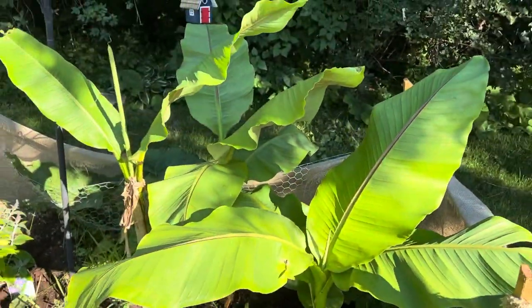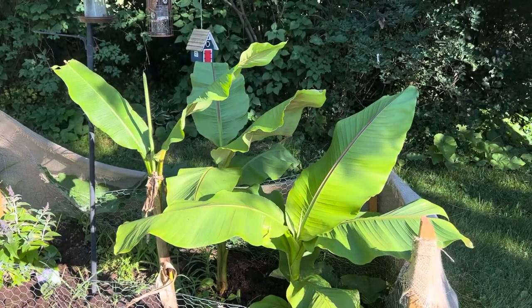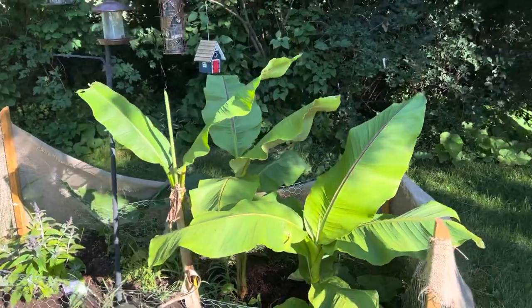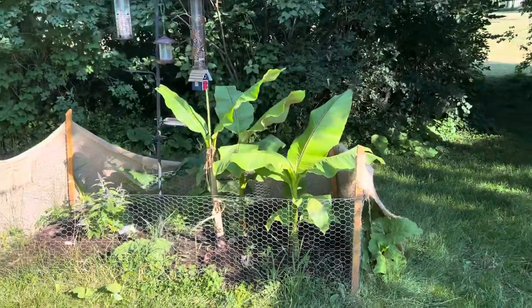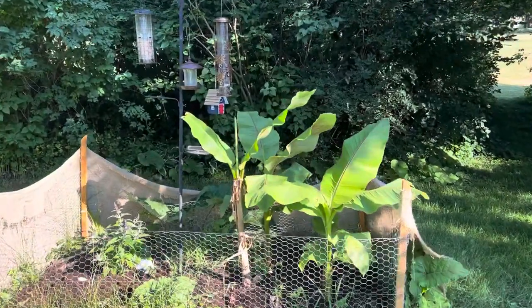It's doing well. No pups yet, but they're pretty small to produce pups. But yeah, the sheer size of them is amazing. Thanks guys for watching. Bye.